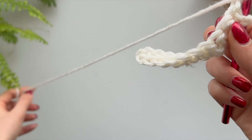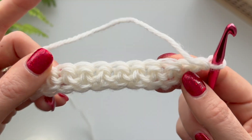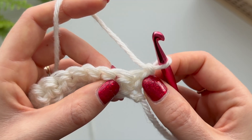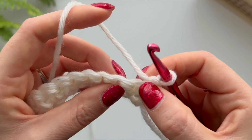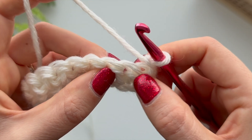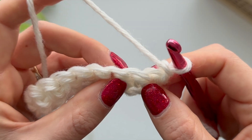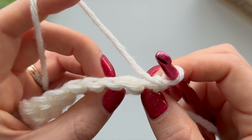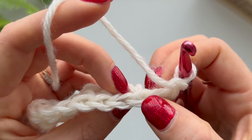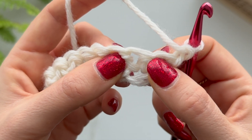Turn it over and you have the back side of your work. The turning chain that you just made counts as a stitch, so you're not going to worry about this first stitch here. You can go straight on to the next one. It looks slightly different now, and this is how it's going to look the whole rest of the time - you're going to have your stitch at the top, a V shape, and underneath a space. That's where you put your hook, under that V.